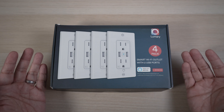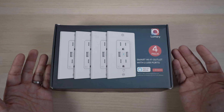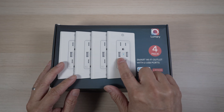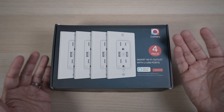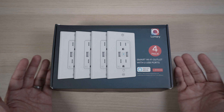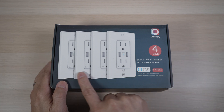In today's video, let's check out the Lumary smart outlet and see if it's easy to install and use. Not only does each outlet have two USB charging ports, it can be controlled by an app from anywhere with an internet connection, or by a voice assistant like Alexa and Google Assistant without needing an extra hub. I have the four-pack here, but they're also sold individually.